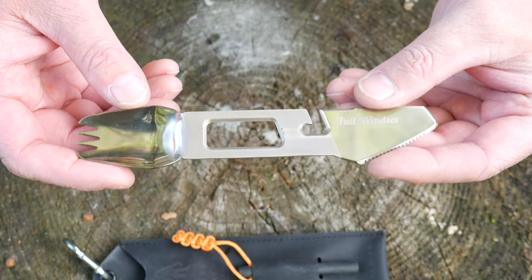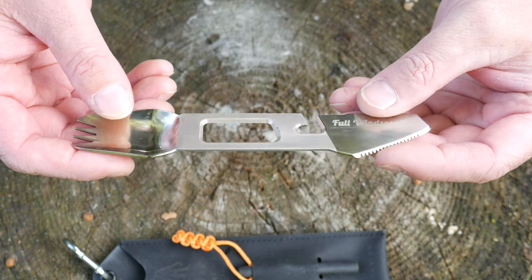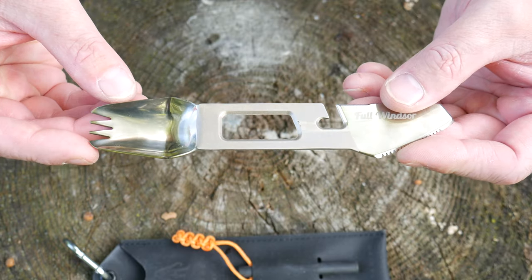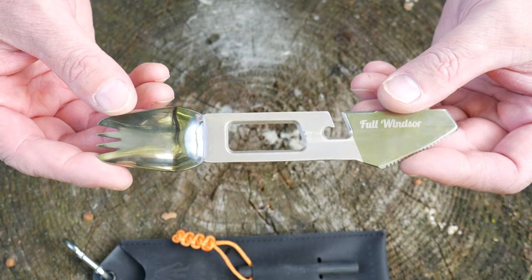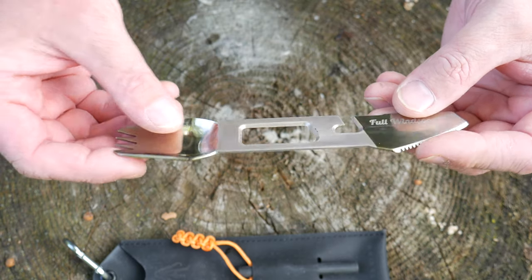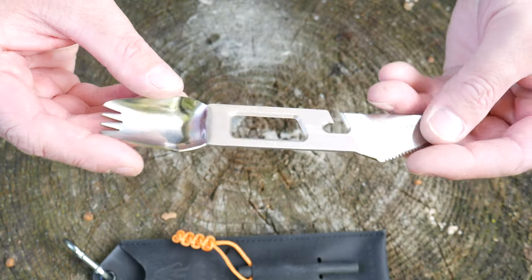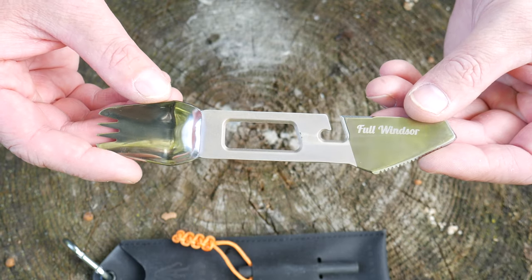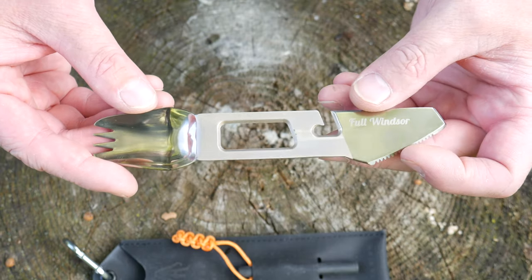Immediately out of the pouch, you can see there are many different uses with this Muncher tool. It's 0.7 ounces, so it is pretty lightweight and made of titanium. Up front you have the spork — the spork portion works really well. The tines aren't the sharpest, which is good if you're eating soups so they don't scrape your mouth. The bowl is pretty shallow, so eating soup or cereal isn't the best.